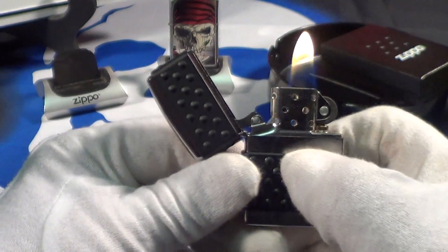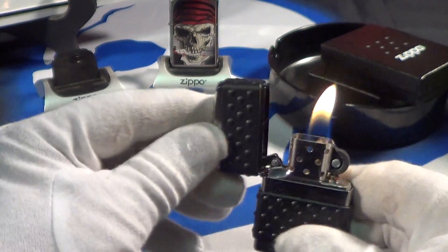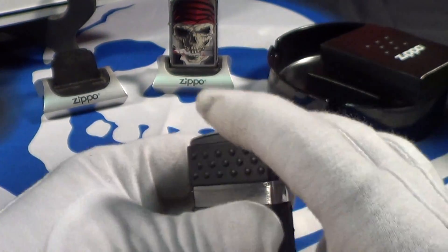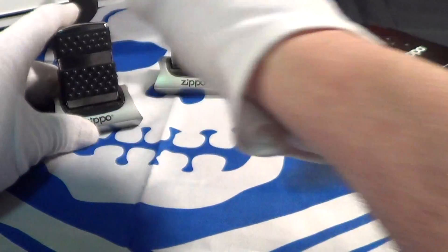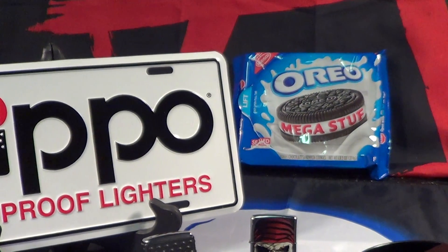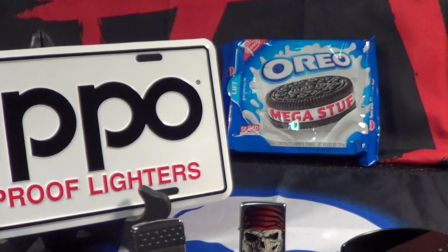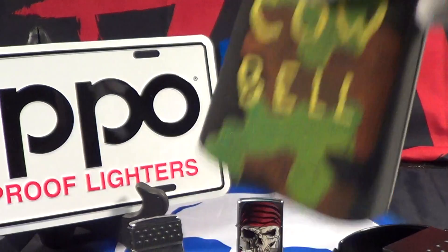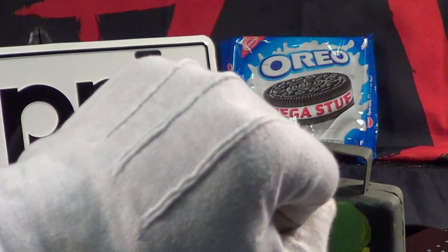That is the Zippo with the traction notches — it's pretty nice, nicer than I thought it would be. It does deserve a little cowbell, but more cowbell for the Oreos!